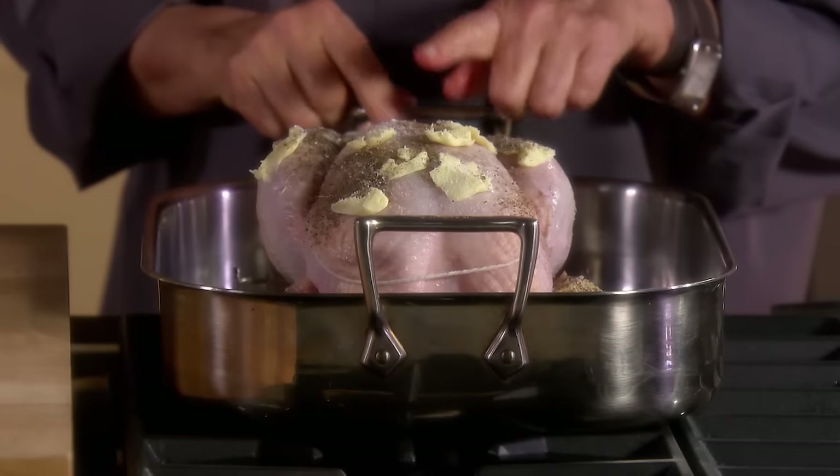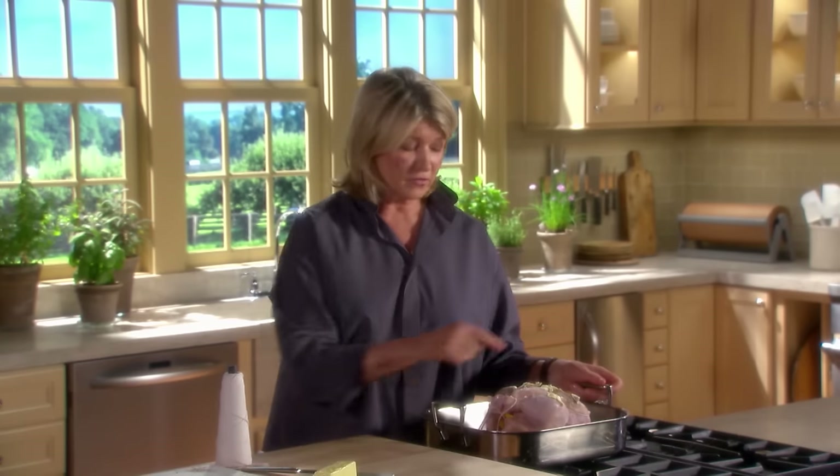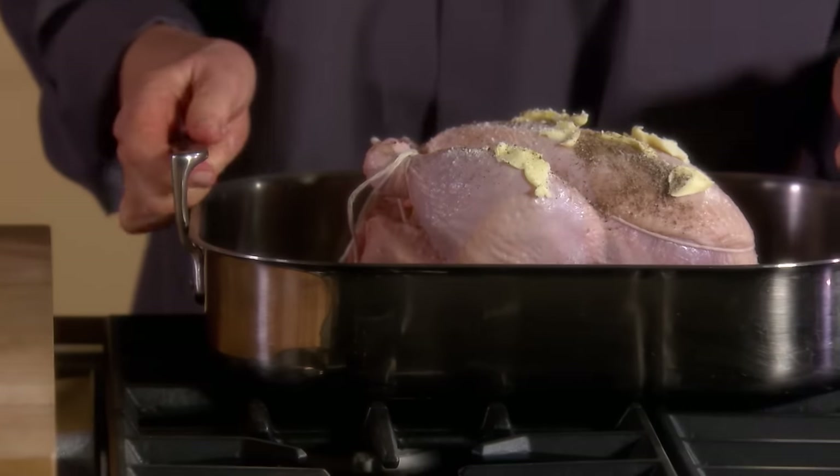This is a perfect pan for a chicken this size. It will roast very nicely in a 450-degree oven. Because the back of the oven is hotter than the front generally, I would suggest putting the drumsticks toward the rear of the oven and the breast toward the front.